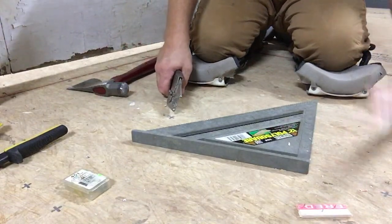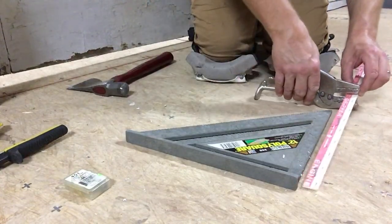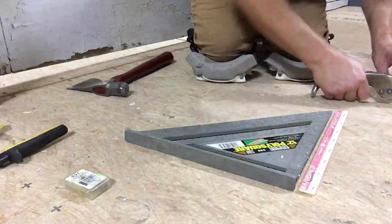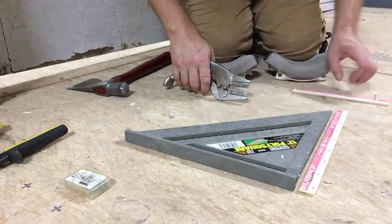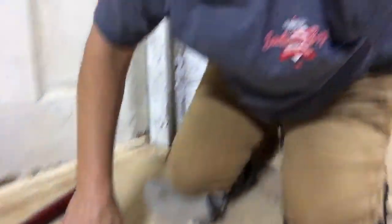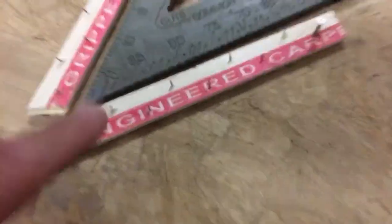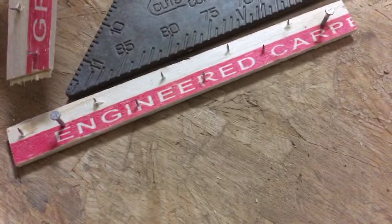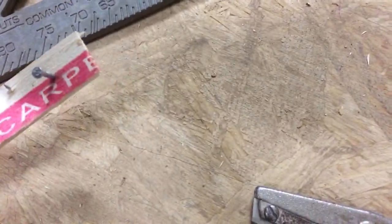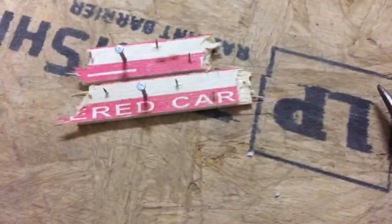I'm going to run tack strip around this triangle real fast and then I'll show you. If your customer is going to be coming in, you want it to look pretty. Look at the cleanness of the cuts right here. These blades have not been changed in over a year and I'm still getting plenty good clean cuts versus smacking it with a hammer.